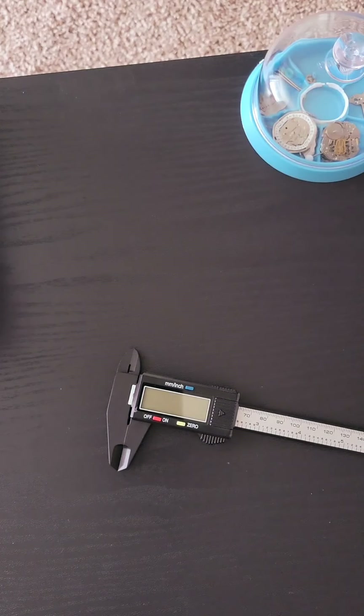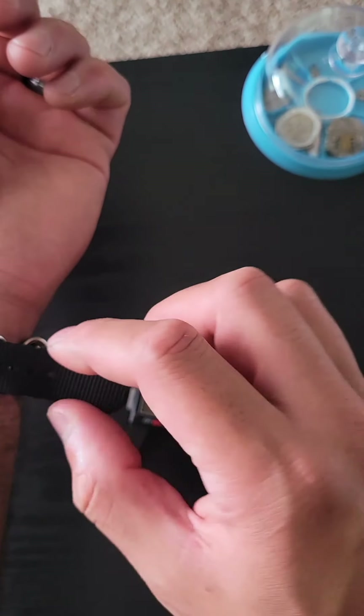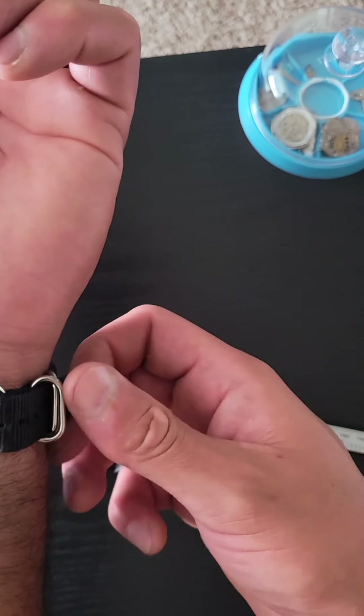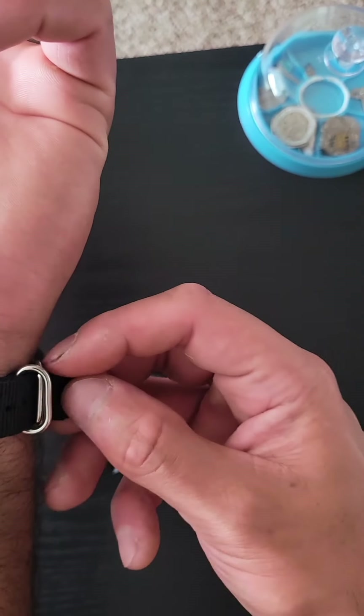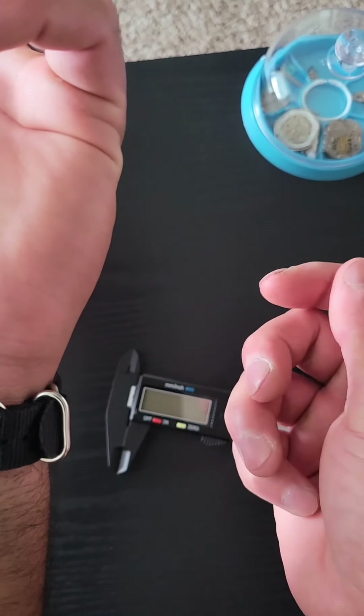I'll give you a quick wrist shot. Sorry for bumping the camera. So if you have the excess nylon, you can put it here and through these little keepers. And there.